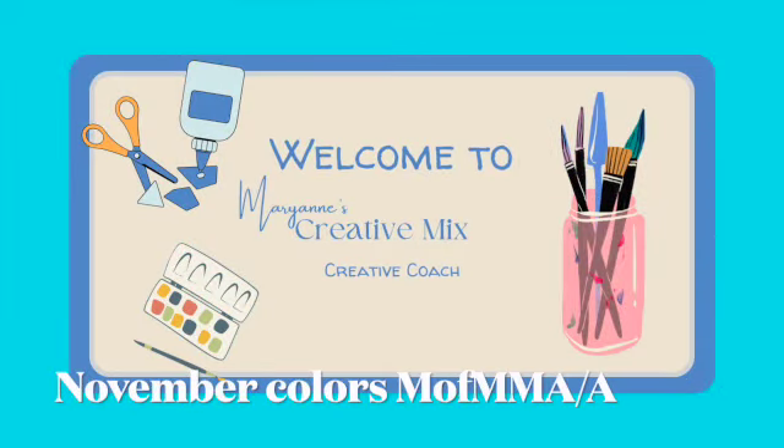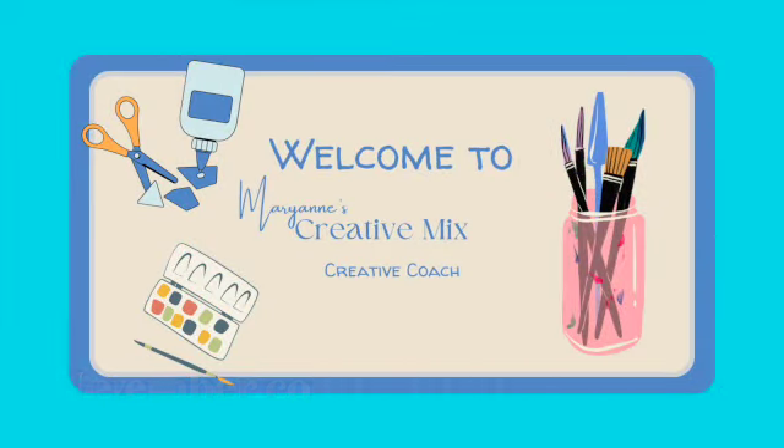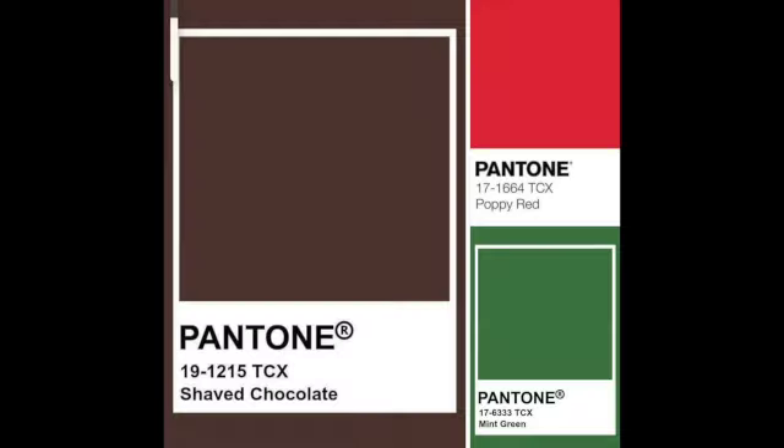Hey creative friends, today I'm going to do November Colors from the Makers of Mixed Media Art Artists Facebook group. It's the first time I've joined them. I learned about them through Cary Griffiths — he's a wonderful YouTube artist. The group also works with P&M Artists, who are a YouTube channel as well.